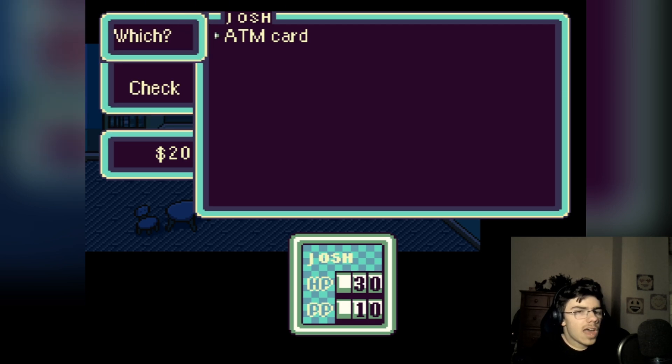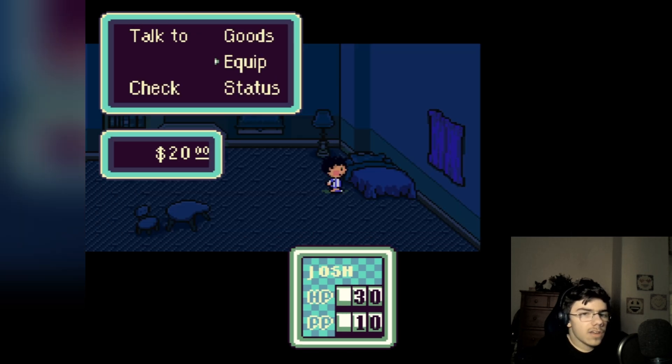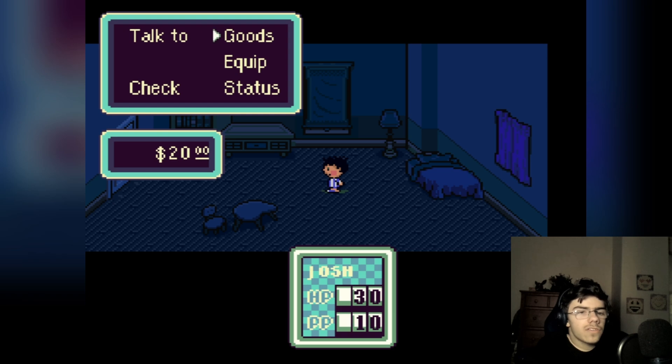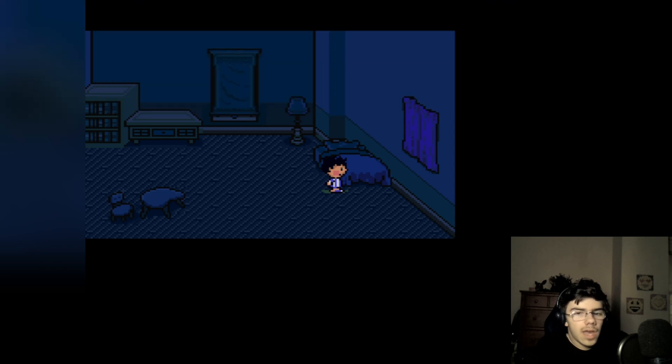I better have twenty dollars. Status — oh, is that my status? Okay, I can click anytime I want. I see weapon — nothing, nothing, nothing. Check — no problem here. Yeah, it's my bed. I need to stop. So I'll go out the door. Oh, very light!